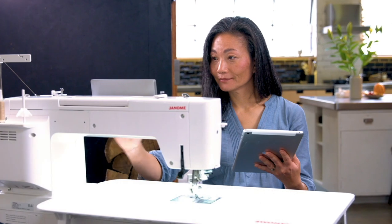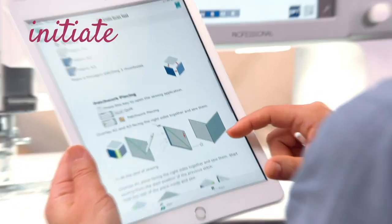Let's connect. Watch and learn. Imagine. Initiate. Innovate.